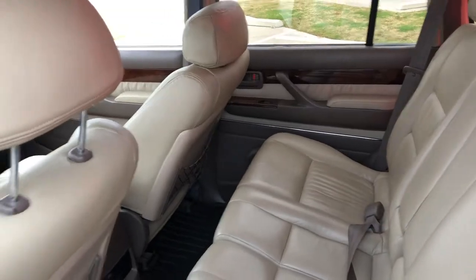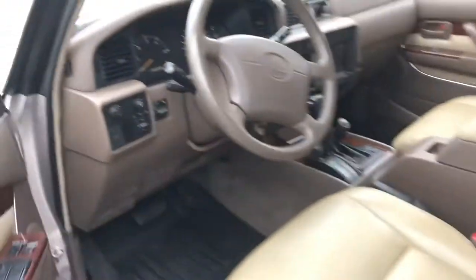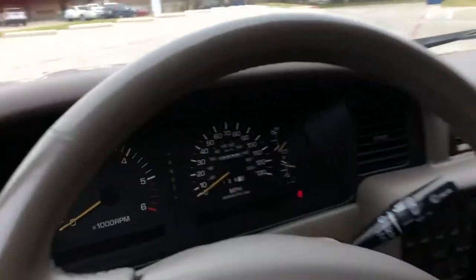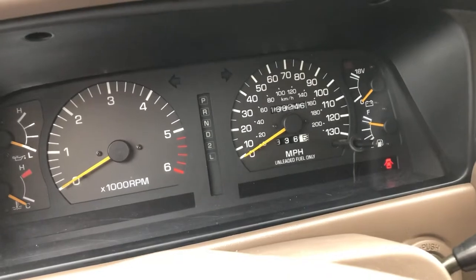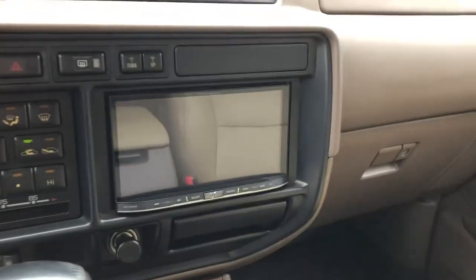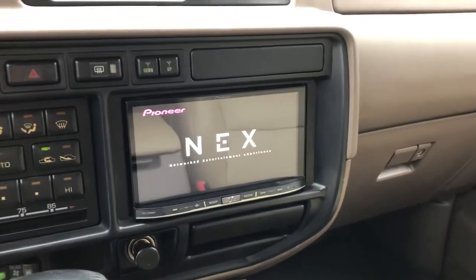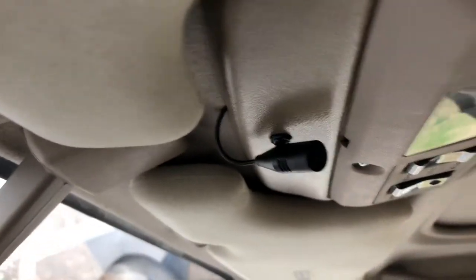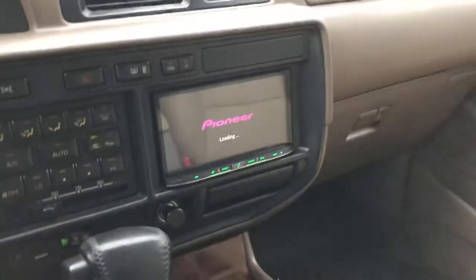Look at that leather — all factory, never been touched. 168,000 miles. We got the Pioneer double DIN with reverse camera, Bluetooth calling, microphone. Works perfect, sound quality is excellent.